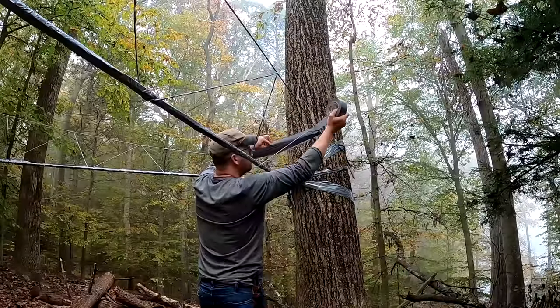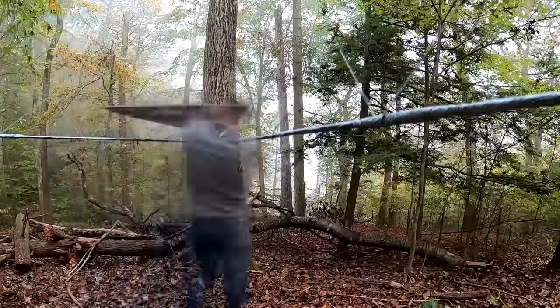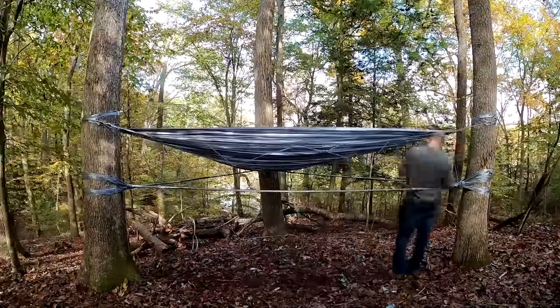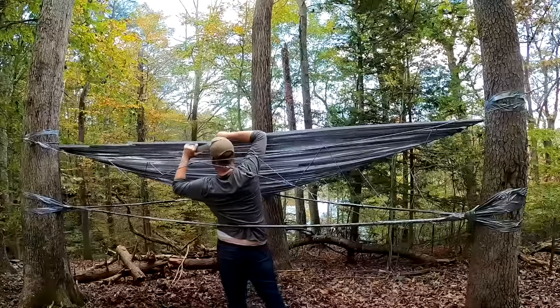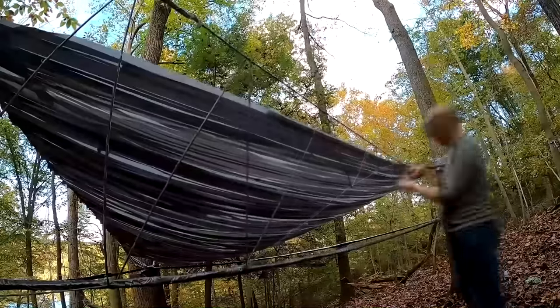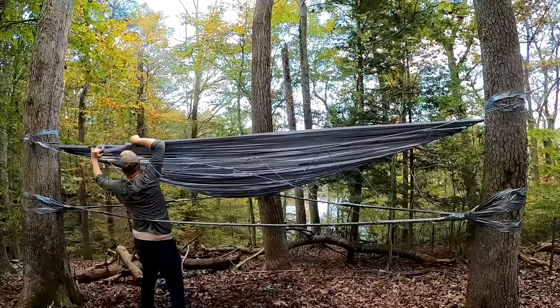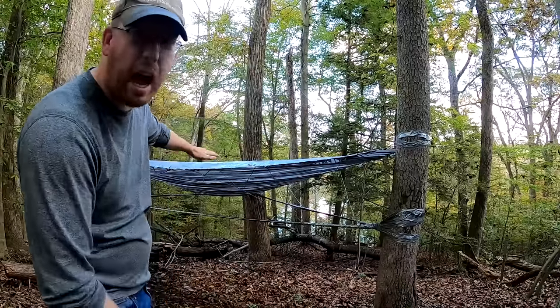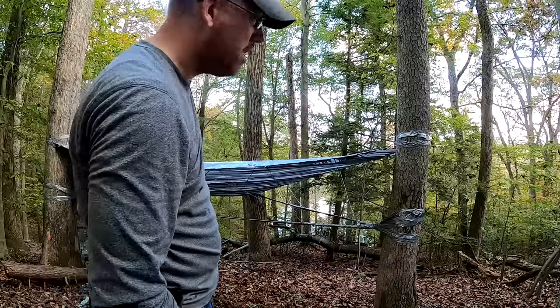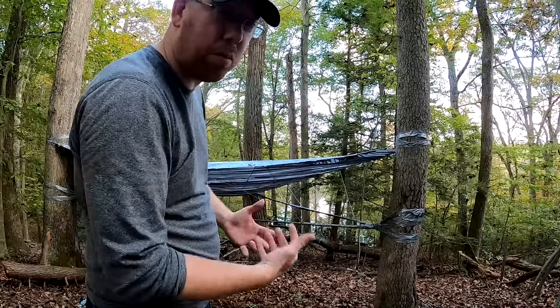We have already used up 14 rolls of duct tape, approximately 630 yards of tape. Day two: I've been taping over my head for two hours and my shoulders are killing me. I got the roof done but it's saggy because the weight of the tape is pulling the walls inward, which causes it to bow in the middle. To fix that I'm going to try to come up with some sort of support system.